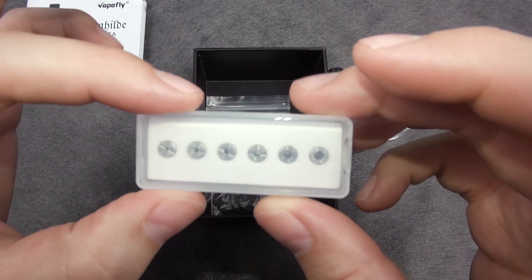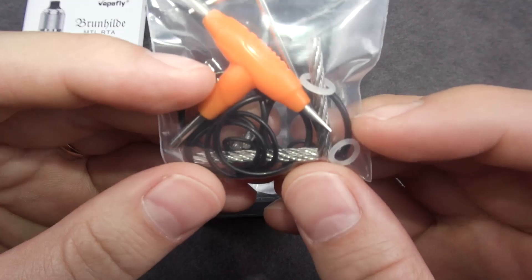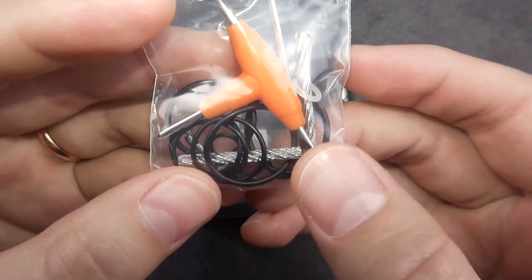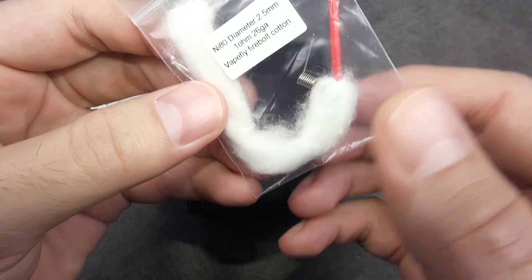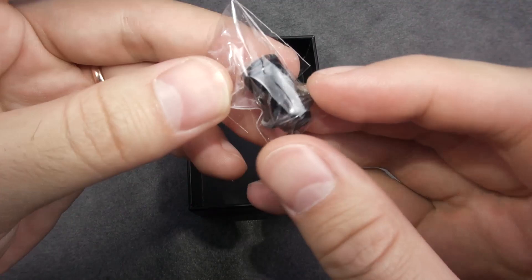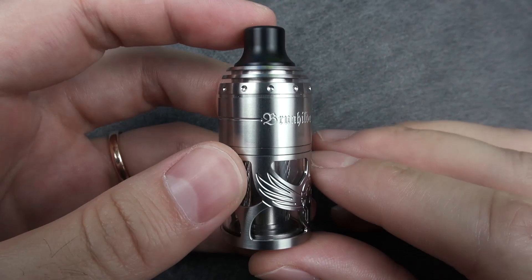We have the airflow inserts, and we have the baggy with some extras: stainless steel rods, post screws, o-rings, a tritool and allen key. And here we have the pre-installed coil and cotton as well, plus you will get the spare drip tip.